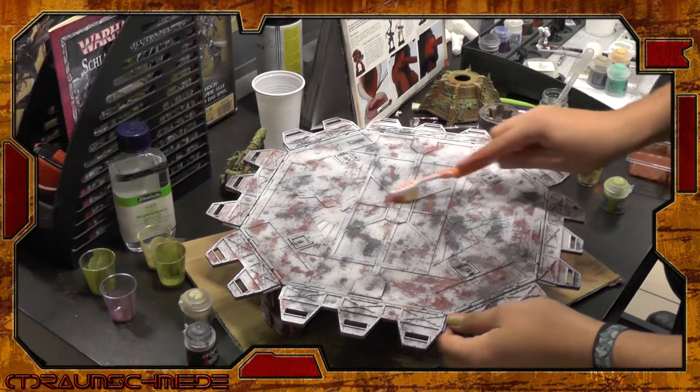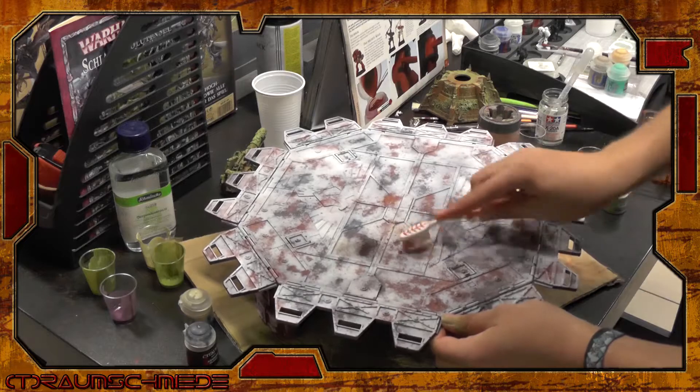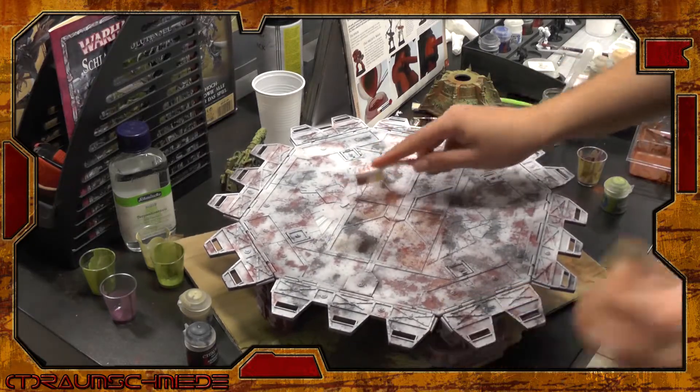I started with a massive layer of fixed pigments. If you're not familiar with this technique, just have a look at our Vindicator step by steps. In fact, they were so massive that the spray primer wouldn't cover them all, no matter how often applied. This adds a nice and random pattern of different heavy rusted areas.